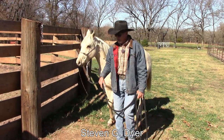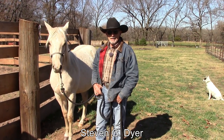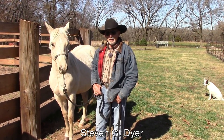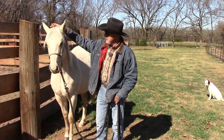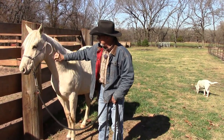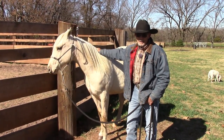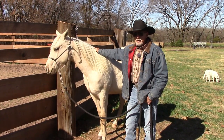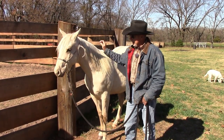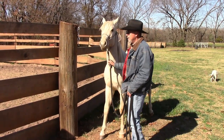Hey, good morning. I thought I'd introduce you to the best horse trainer on this place, and it's not me. This is Farah — she's a yearling, so we're still a number of months away from riding her. But I do get her out and lunge her around, mess with her a little bit. I do this with all the horses on the place if I have time. When I finish working them, I do not just turn them out — instead I bring them over here to the best horse trainer on the place.